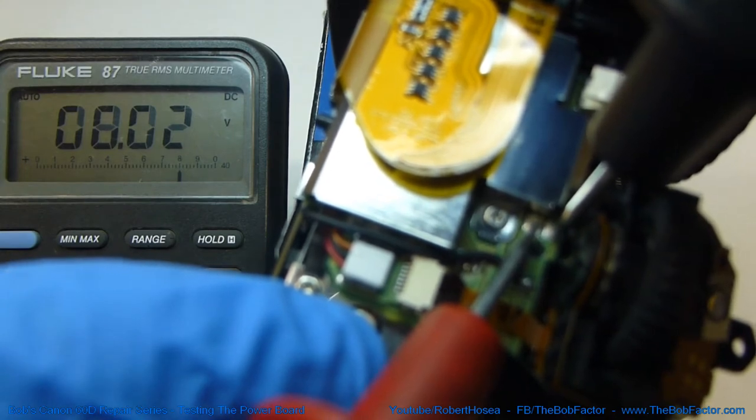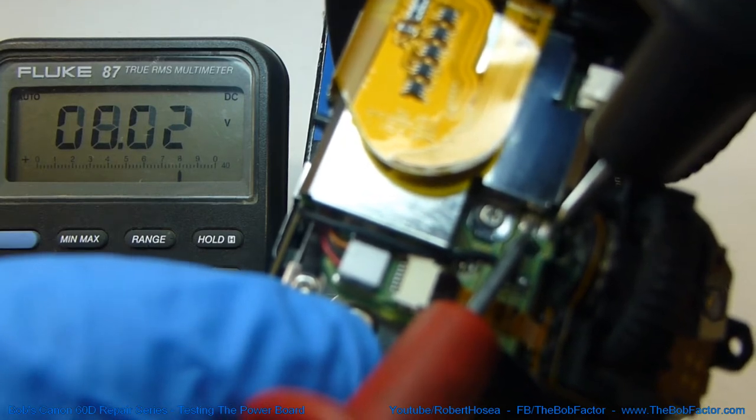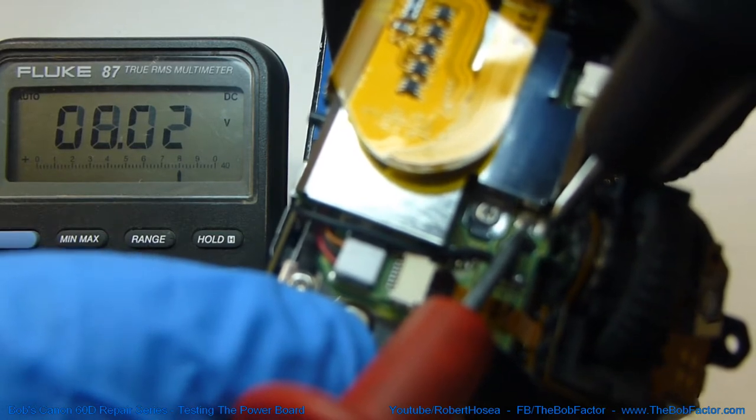We can see that we've got right at 8 volts on the battery. This actually shows us that the battery is good and that the connections from the battery up to the power board are good.